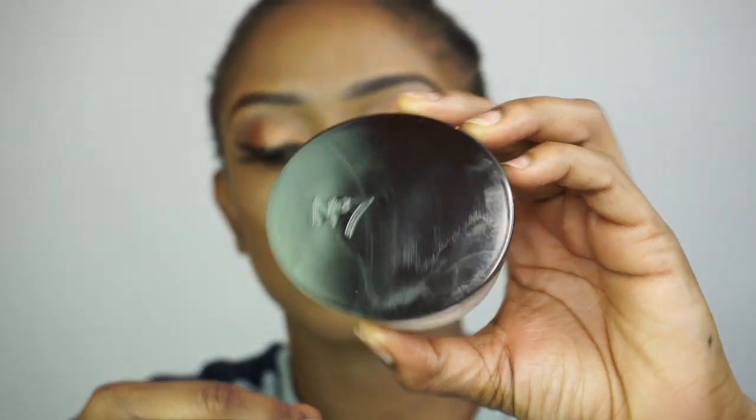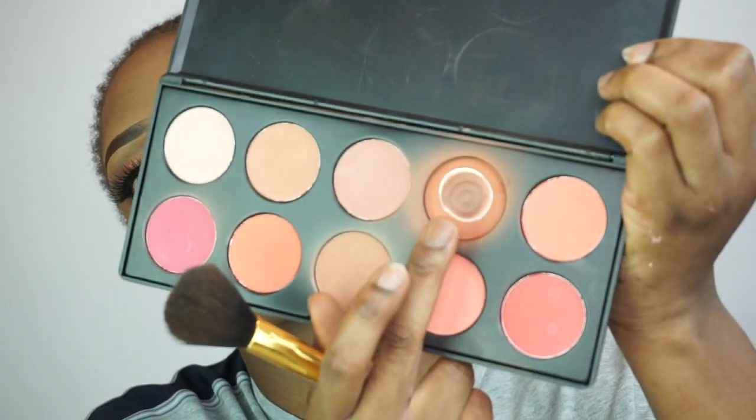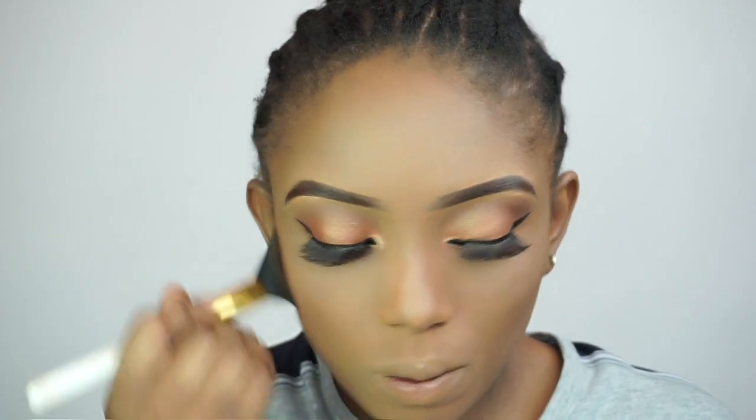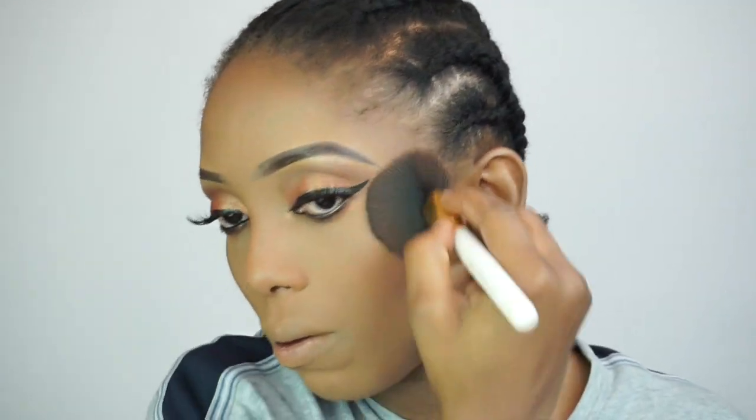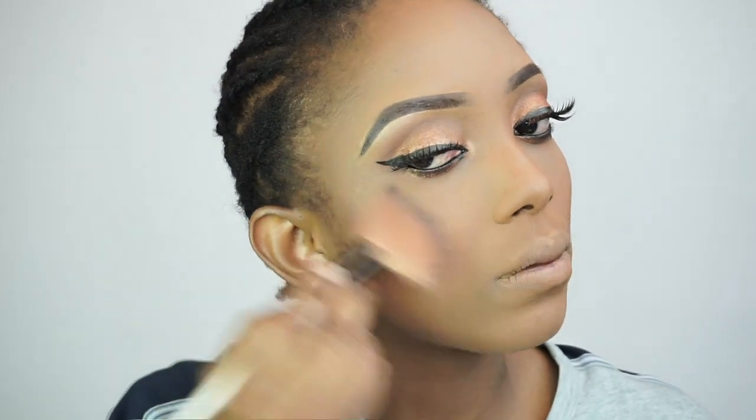So now I'm going to go in with my No. 7 powder in dark — I'll be applying it on the highlighted areas. Then I'll be using this dark brown powder and apply it on the areas that I contoured. So now I'll be going in with my blush, and then I'll be going in with my highlighter.